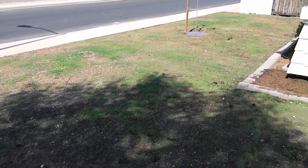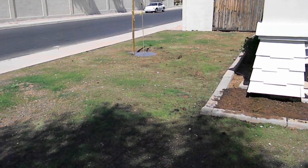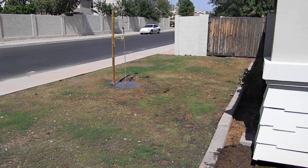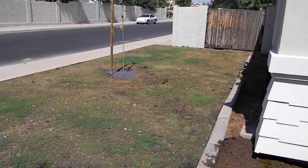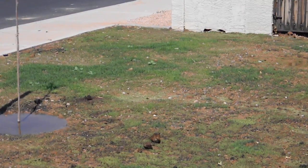It's been about three weeks now since I planted the Bermuda grass from seed, and this is what it looks like after about three weeks — coming in pretty good.